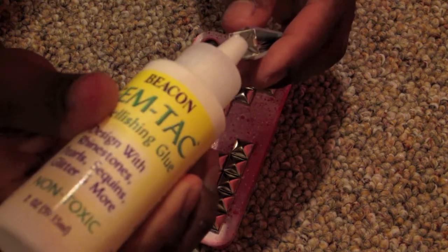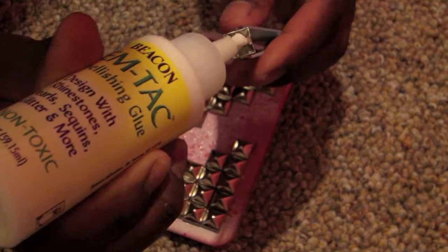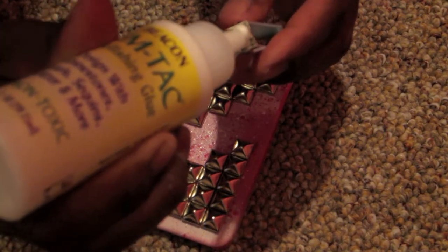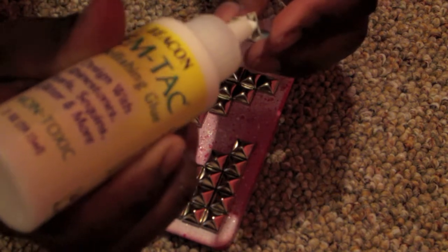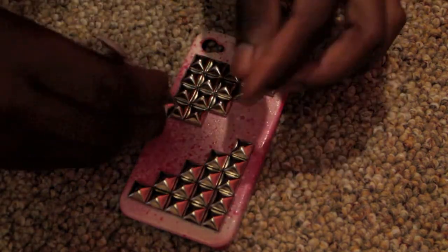When you start to apply the glue onto the stud, you don't want to apply a very large amount — just a small amount so that it can fit into that little dent of the stud. Then you just want to apply that to the case. I decided to use tweezers for this part because it actually helped a lot.